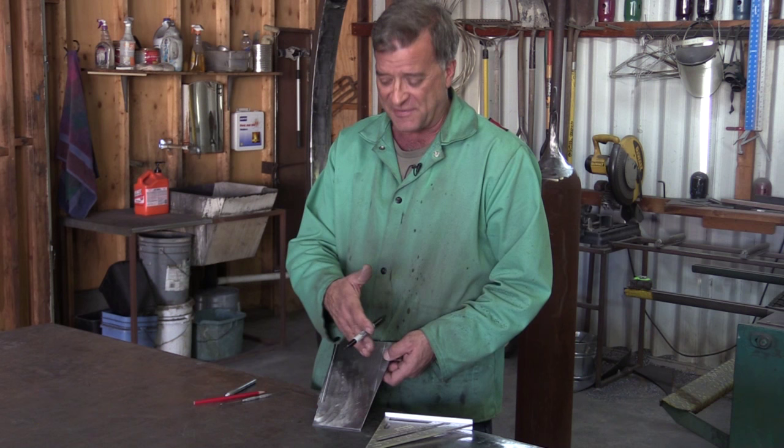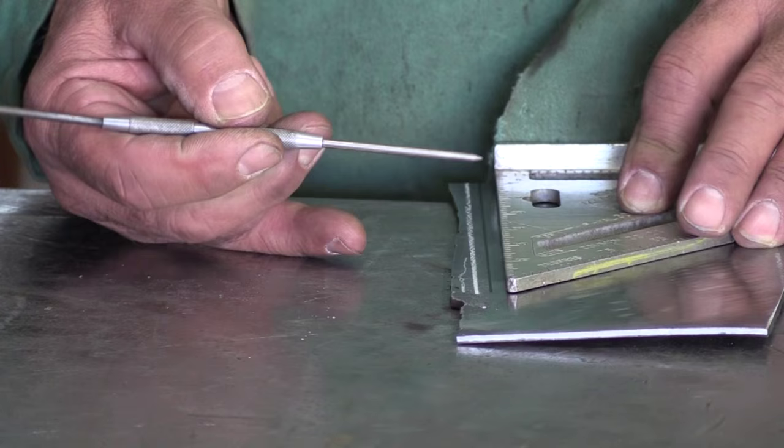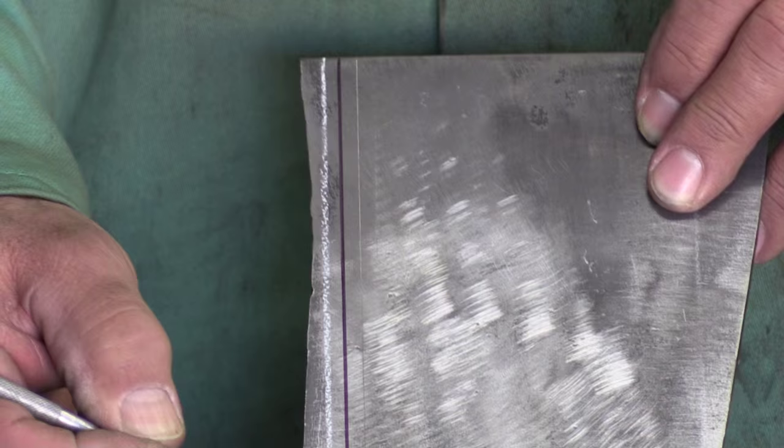So you still have to ask yourself, do I cut on the left of the line, the right of the line, or right down the middle? Then I discovered a scribe — just a nice hard steel point. You can grind them on the grinder to get them even sharper. With the scribe, you've got just this razor-thin line right there.